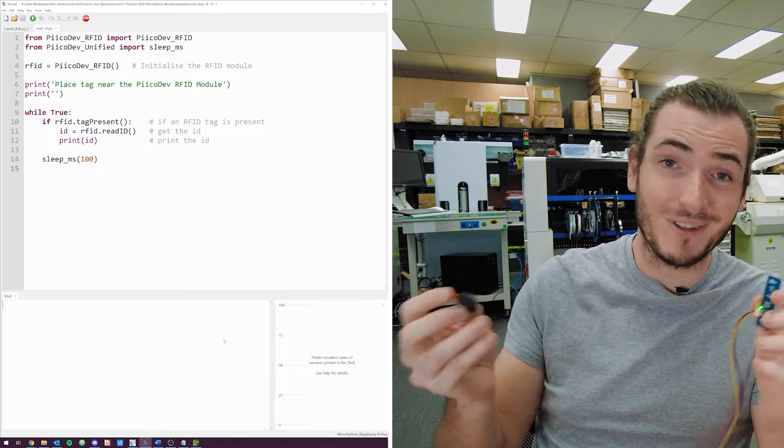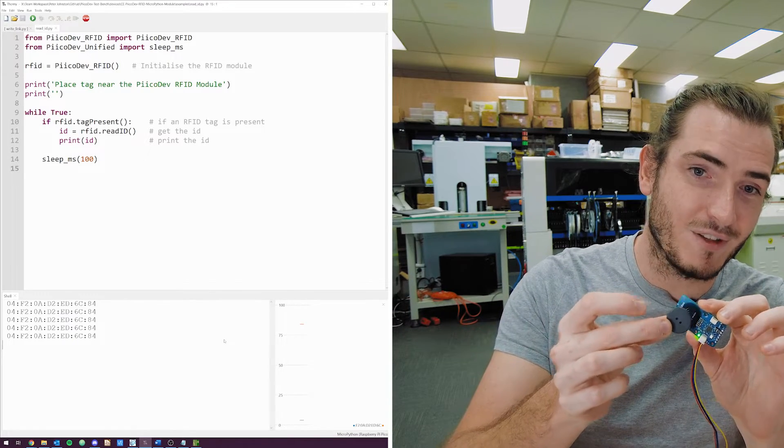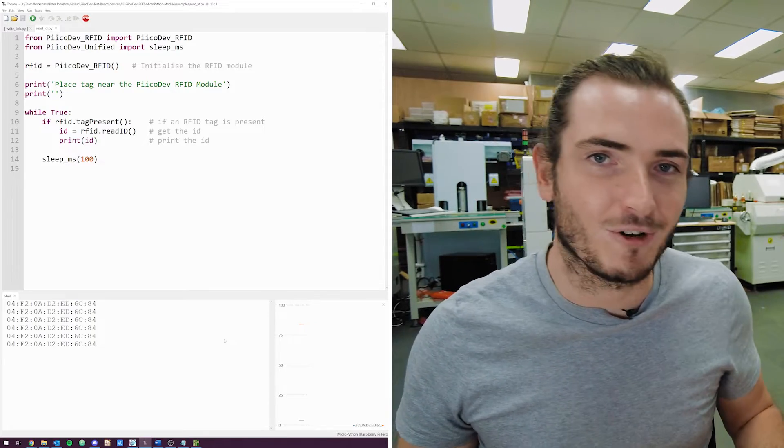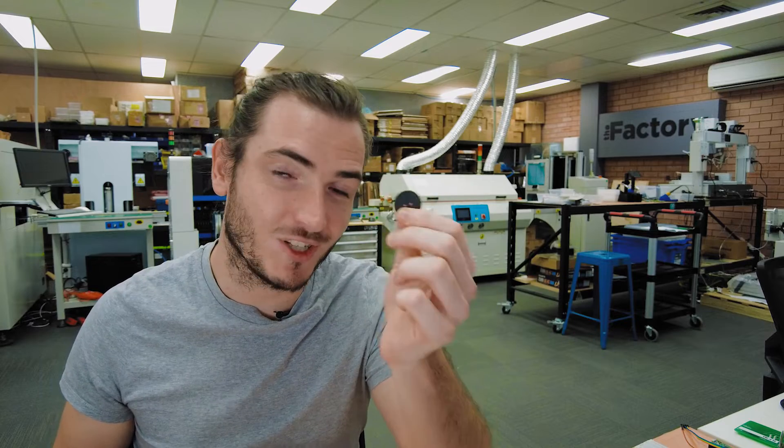99% of people are probably just going to want to hold the RFID tag over the reader and get that ID for an access control project, a vending machine project, or similar. However, more adventurous users will want to dig into the user memory space of the tag. These have more than just an ID — they have user-programmable memory that you can use to store images or strings, so you could make a vending machine and keep the balance tracked by the tag itself rather than on the machine.